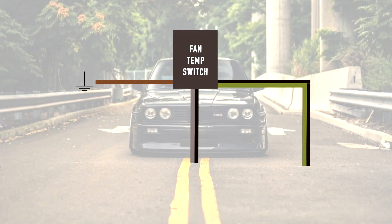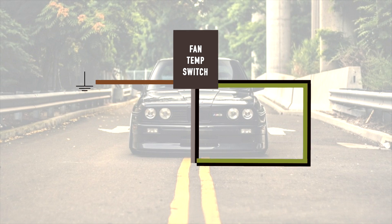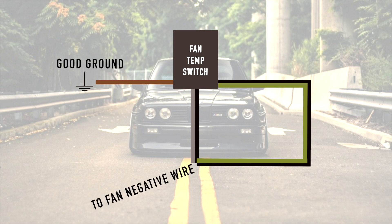For the coolant fan switch, it goes into the side of your radiator and it will turn on the fan when it senses a predetermined coolant temperature. In my car, I didn't care about high speed or low speed, so I connected the black-green and black-grey wires together. Then I wired 12-volt accessory directly to the fan, then the ground side of the fan to one side of the switch, and the other side of the switch to a good ground. This way, when the switch gets hot, it connects the ground wire from the fan to ground.